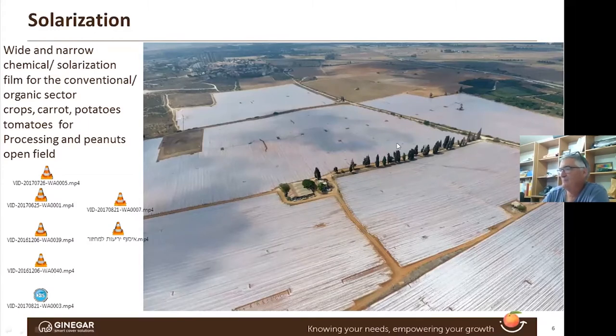We took a picture from above. All these fields show continuous mulch application for solarization combined with metham sodium for conventional potatoes here in Israel, south of Tel Aviv. As I said, clear field, good preparation — mainly for organic, but also for conventional. We can combine solarization with agrochemicals like telon and metham sodium. We are dealing with carrots, potatoes, tomatoes for processing, and we had huge success two years ago with peanuts in the south of Israel.